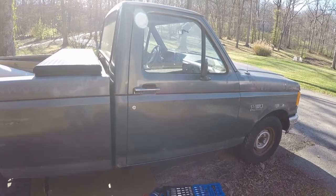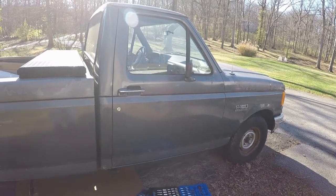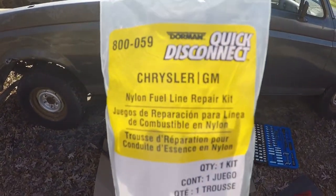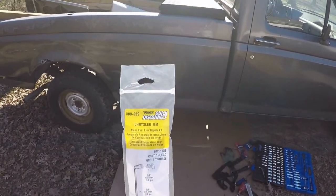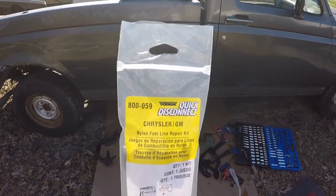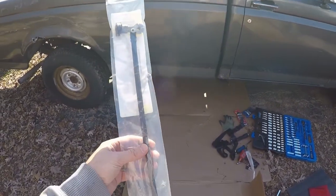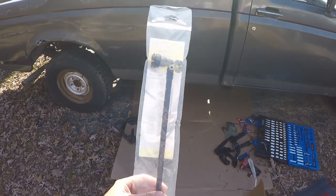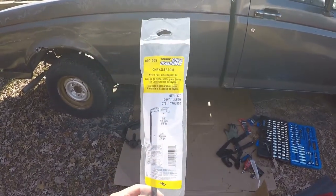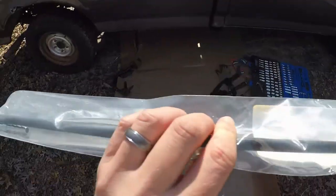As you saw previously in the video, it's right around that 90-degree fitting on the larger line — the three-eighths line — where the hole and the leak is. This is what we're going to use. It says Chrysler GM Dorman, discontinued for the specific Ford part number, but this does fit — part number dash 059, it's the three-eighths with the 90-degree fitting. The current Dorman Ford part has two straight connectors and straight lines, but since I'm broken right on the 90, I had to come up with a way to make that 90. This has the 90-degree fitting and then a piece of tubing.